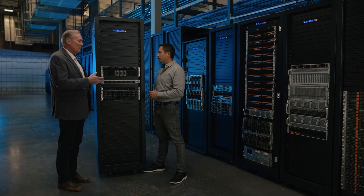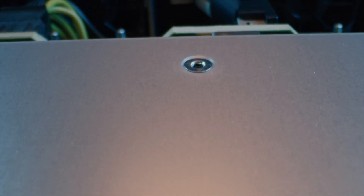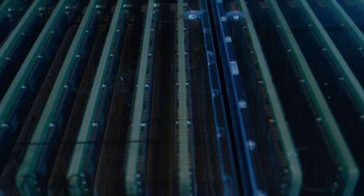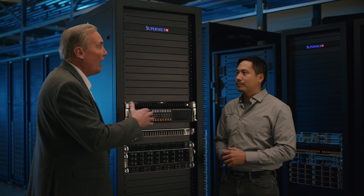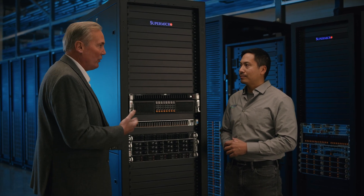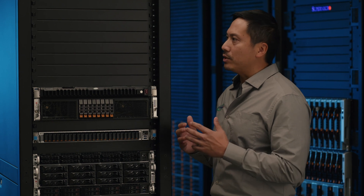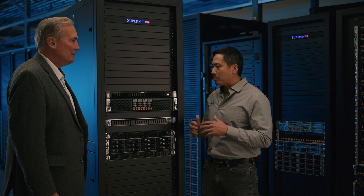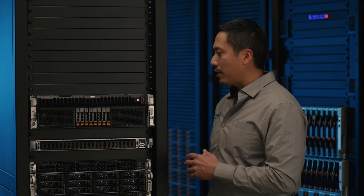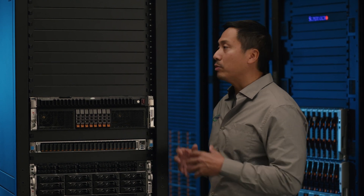Liquid cooling and green computing are really a hallmark of Supermicro — we're helping customers reduce their carbon footprint by being more energy efficient and designing for higher thermal design points. Processors are consuming more and more power, so liquid cooling is the most efficient way to address that. Our Hypersystems fully support CPU liquid cooling, allowing you to run system fans at lower speeds, significantly reducing overall power consumption.